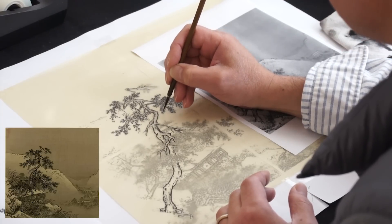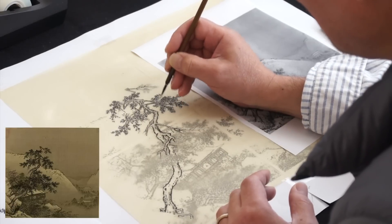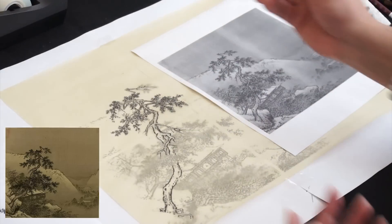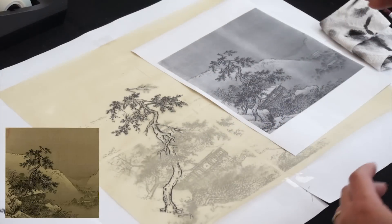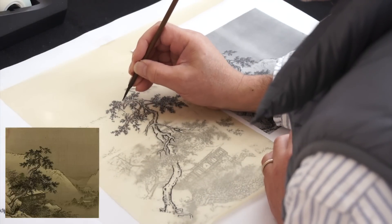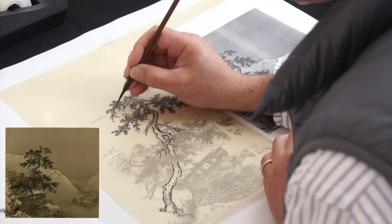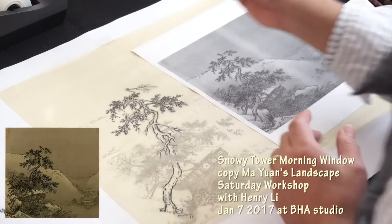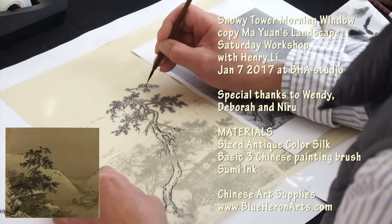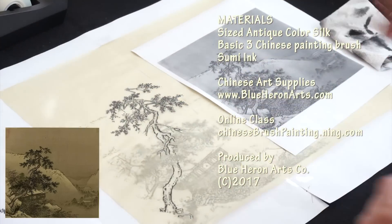Make sure the leaves are structured with the underlying branches. The branches should underline the leaves because they're not flying in the air. Make sure the branches are not cut off, but the branches should also be separated.